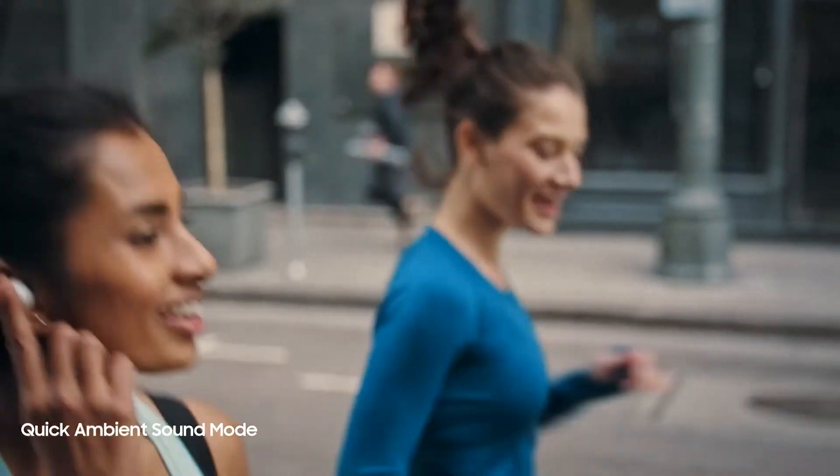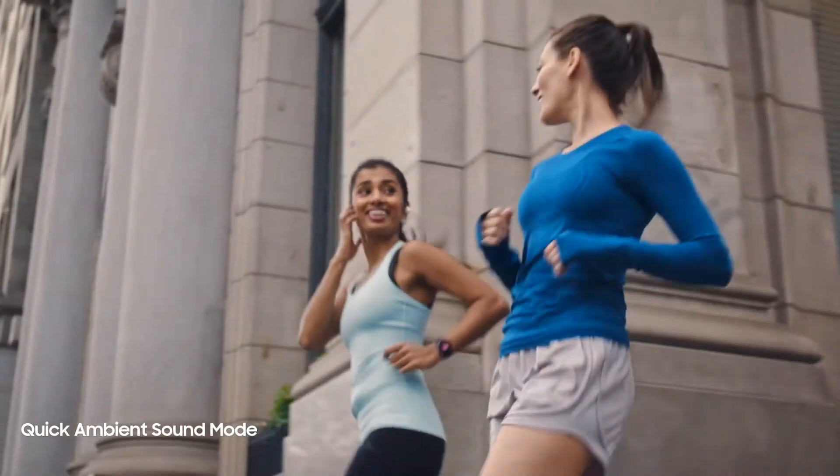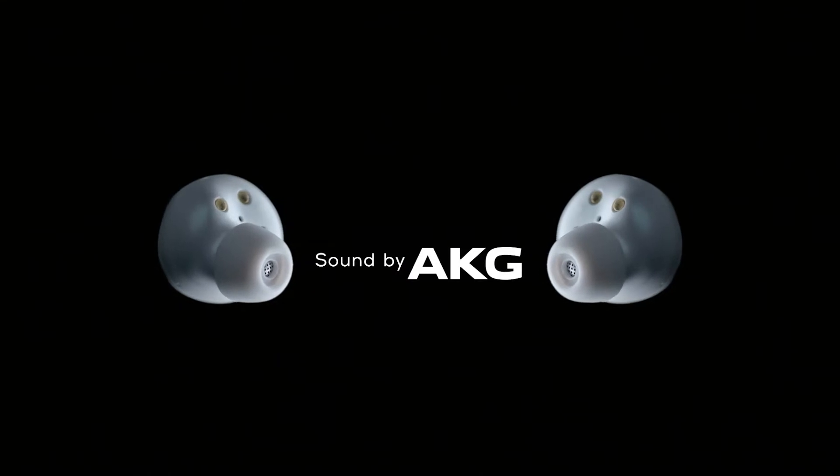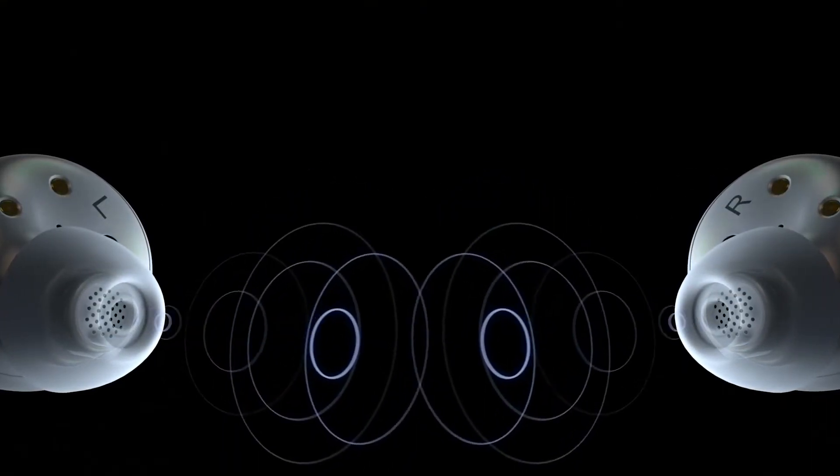By tapping and holding, you can simply let the outside world back in without taking them out. Meanwhile, AKG's pure studio sound will drop you into the front row. Even when you're not there.